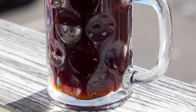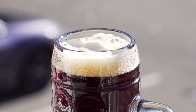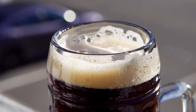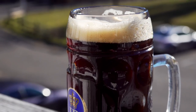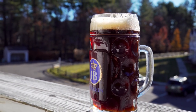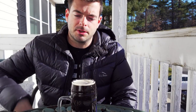The appearance: it's not totally clear yet — it hasn't had enough time to fully clarify — but it has a really nice dark brown character with dark red ruby undertones. Not quite black though. There's a nice white head that disappears but leaves a good layer on the surface. Overall not too bad.